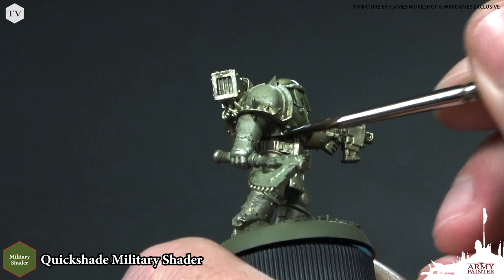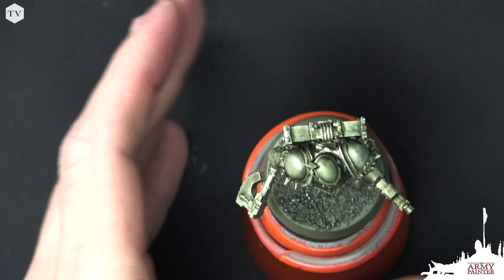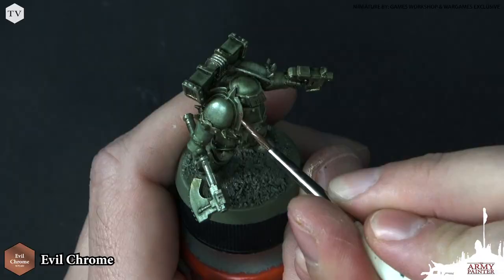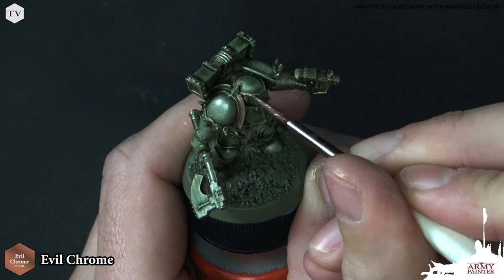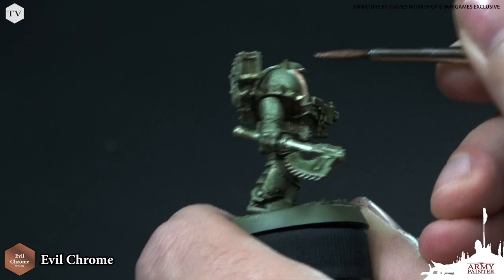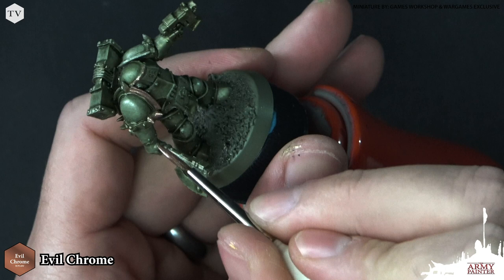This is the perfect wash for the tainted metal effect we're going for. While we're not going super in-depth with extreme highlights in this tutorial, you could always apply those — think of colors like Skeleton Bone mixed with a bit of Fairy Dust to create the perfect metallic highlight. For right now I want to showcase how this model looks at tabletop ready, so I'm going to apply Evil Chrome — another new one from our Metallic Colors Paint Set — to the trim of the model. You can really begin to see how well these colors play off of each other with that simple dry brush, the wash, and these colors together. Really loving how this is looking.